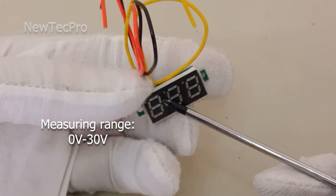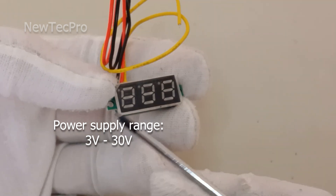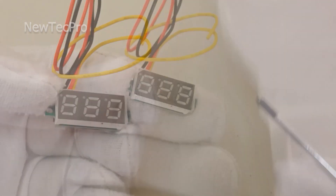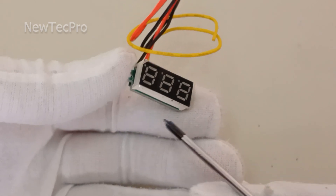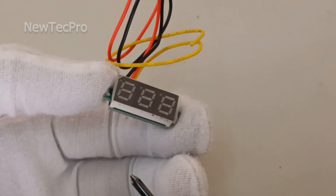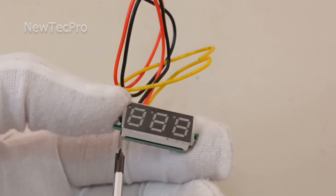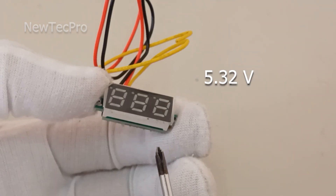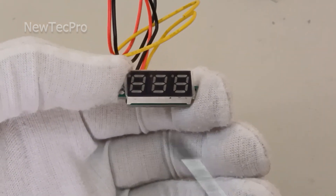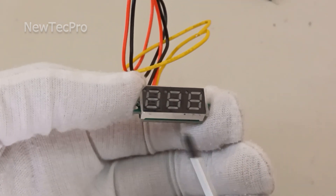The voltage range is 3 volt to 30 volt DC. Measurement accuracy is 0.01. The display is a 0.36 inch LED tube with a measurement rate of 300 milliseconds. This voltmeter displays two decimal digits — for example, 5.32 volt — and when the measured voltage is larger than 10 volt it displays one decimal digit, for example 10.5 volt.